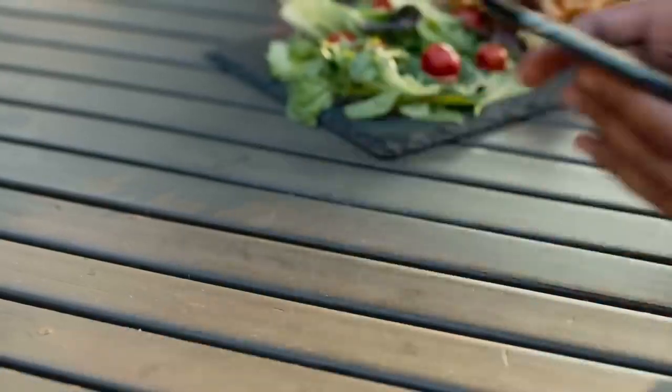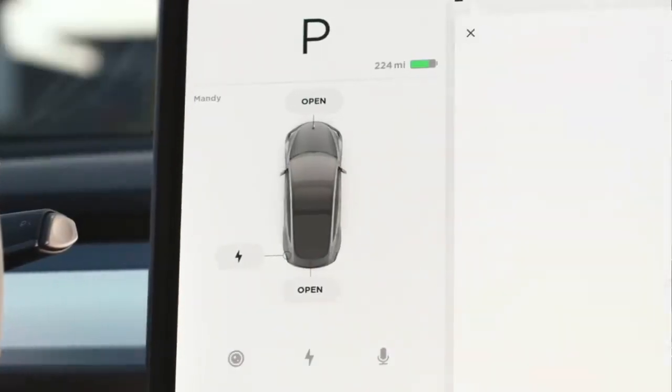If you own a Tesla, you know that they provide you with one of their own 128 gigabyte thumb drives with the purchase of the vehicle. Ours came pre-installed in the glove box USB, and this acts as your external storage for mainly sentry mode recording events. If the car is older than 2021, the USB drive is actually in your middle console, and you should replace this drive. Not only is 128 gigs not a ton of space, but because of the type of thumb drive it is, it's prone to having data save issues. There have been reports of lagging videos, delayed starts, and events that aren't saving at all to the drive. It is not a very reliable piece of hardware.